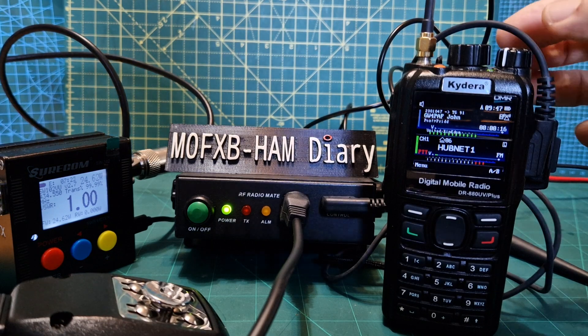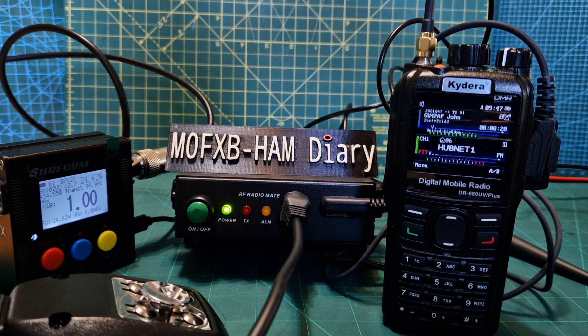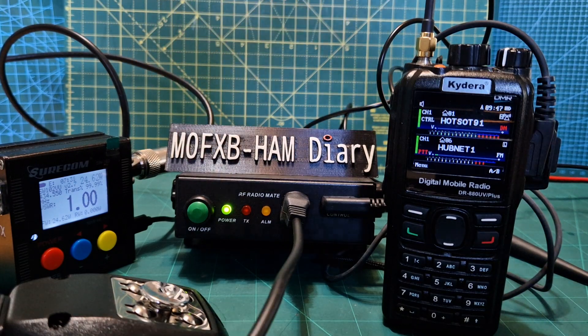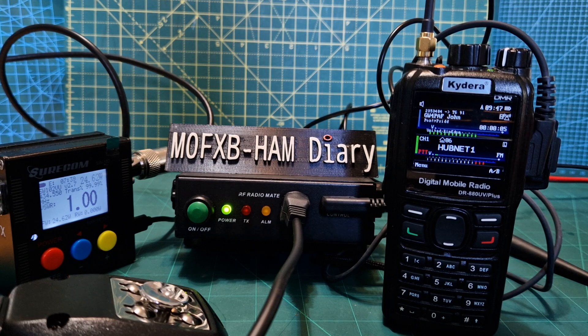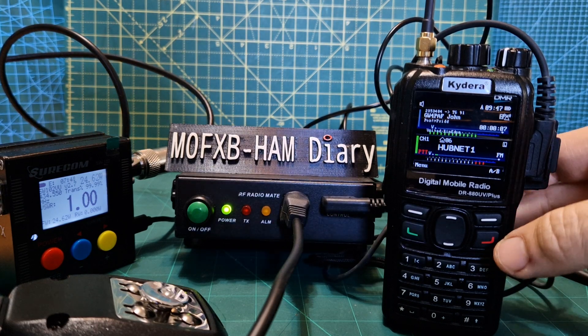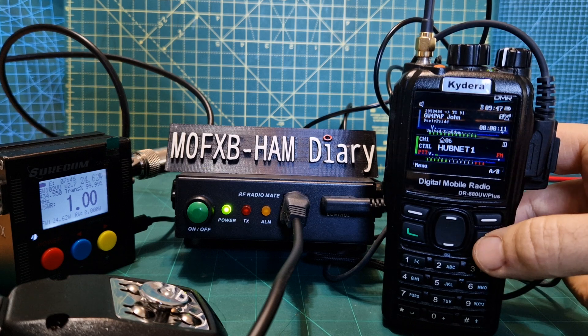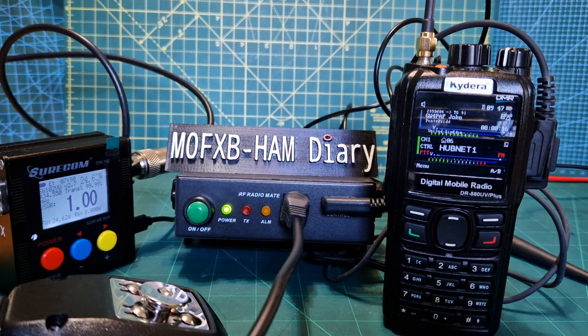What I like about this is that you effectively get a base station. Let's go to the B band, which is analogue — it's a 70 centimetre unit. You can buy a VHF/UHF one, but this one is 70 centimetres, so you've got to make sure you're transmitting on the right one. If it's DMR or analogue, it will choose for you and automatically switch. Let's go to the B section and PTT and see if we can get on to our hub net node and connect.